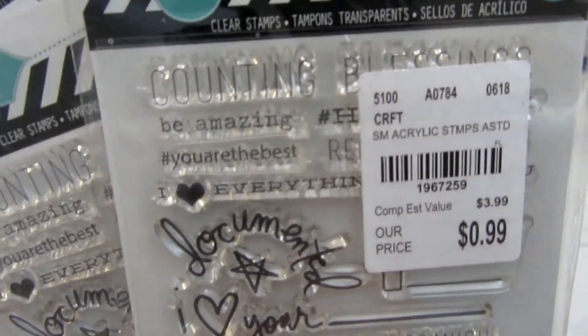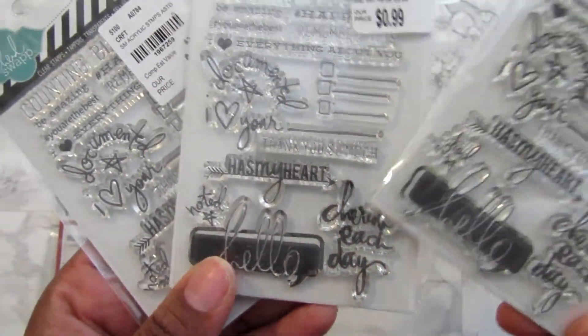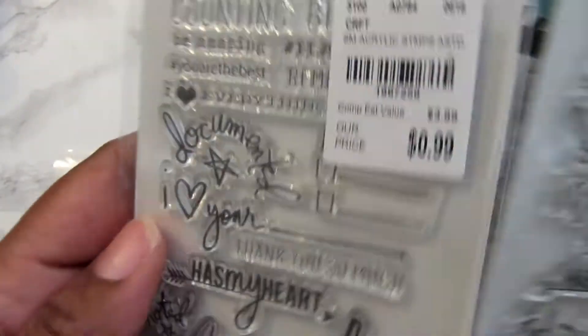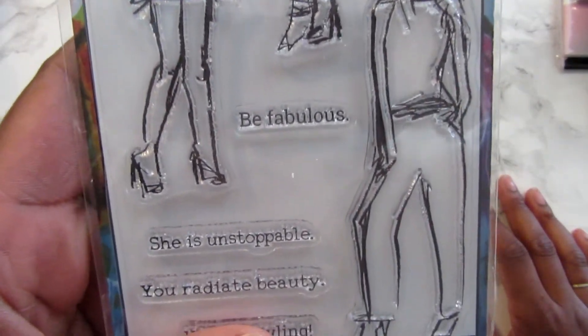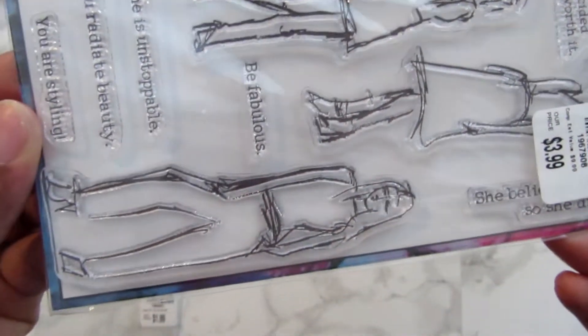Next I have a little bit from Tuesday Morning. I found these Heidi Swap stamps — they were 99 cents — and I picked up three of them. I thought they would be good to slip in happy mail. Then I found this clear stamp set — I love it! 'Be fabulous, you radiate beauty, you are startling, she decided she was worth it, and she believed she could so she did.' I love it, I can't wait to play with this.